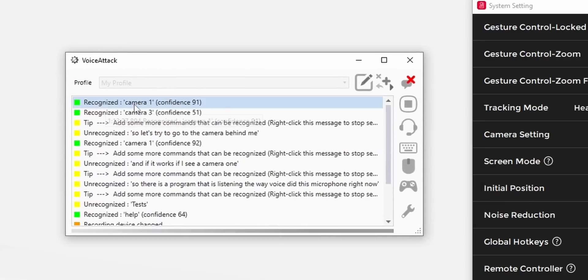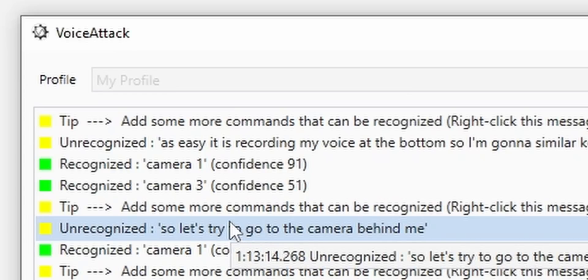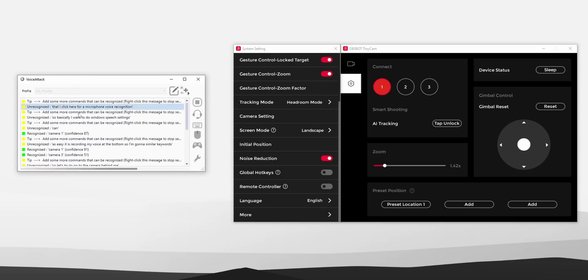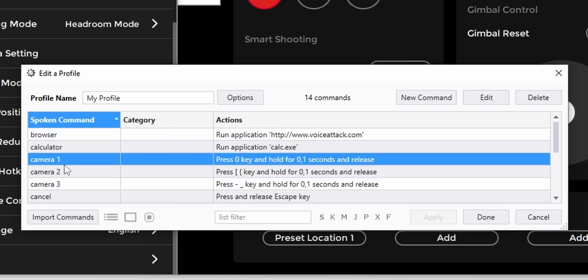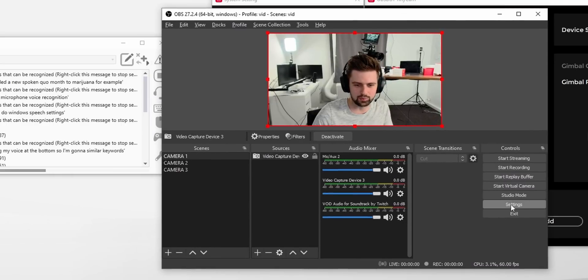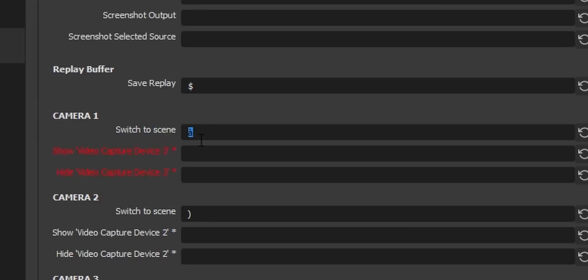VoiceAttack is the program that recognized me saying something — it is recording my voice on the bottom. I'm going to say another keyword: 'camera one' — and it recognized it. The setup of this is actually not that hard. I added a new spoken command — 'camera one,' for example. What the camera one command does is press the zero key. And what happens if I press the zero key? If we go to Hotkeys and then to camera one, this is equivalent to the zero key — and then it just switches to that scene.